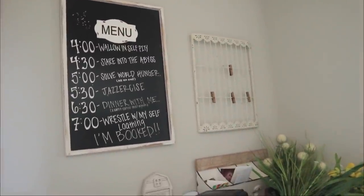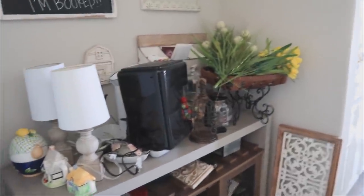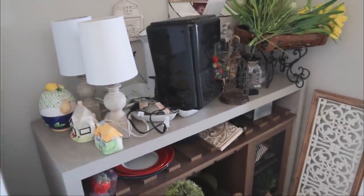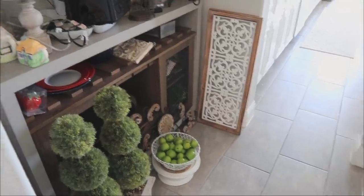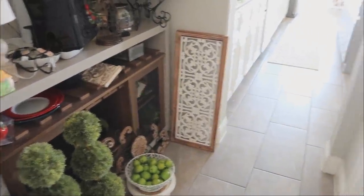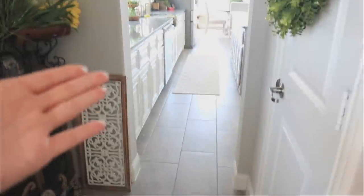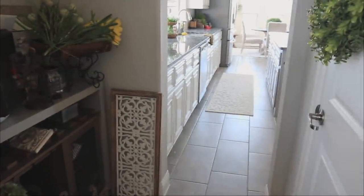I had a proper butler's pantry in my last house, and when I moved into this house I found it really odd that they gave the indentation for the butler's pantry but didn't add the cabinetry. Not very many people know what a butler's pantry is — it's typically an extension of cabinets that is usually aligned with the pantry.